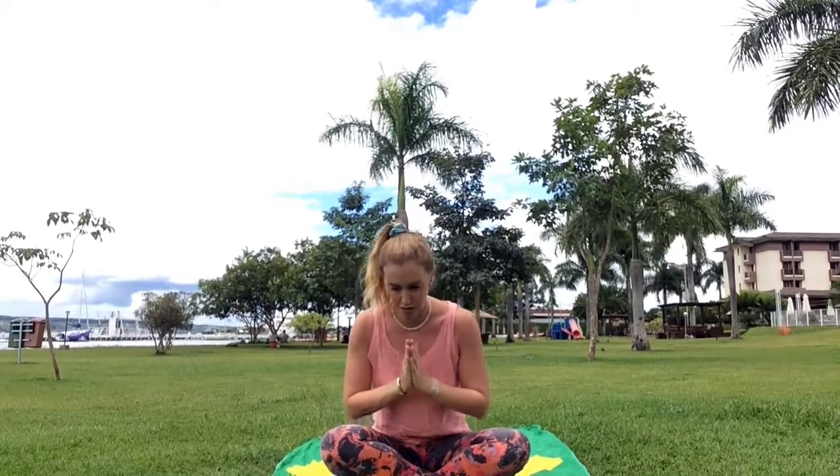Hey guys, here's a short yoga video for you to do at home. Before you begin, make sure you breathe in through your nose and out through your mouth. Sit nice and straight, and one extra thing: push your bum forward — this really helps you sit up straight. We're going to start by bringing our hands together in front of our chest. Namaste. Hands palms facing up on your knees, close your eyes, breathe in through your nose and out through your mouth.